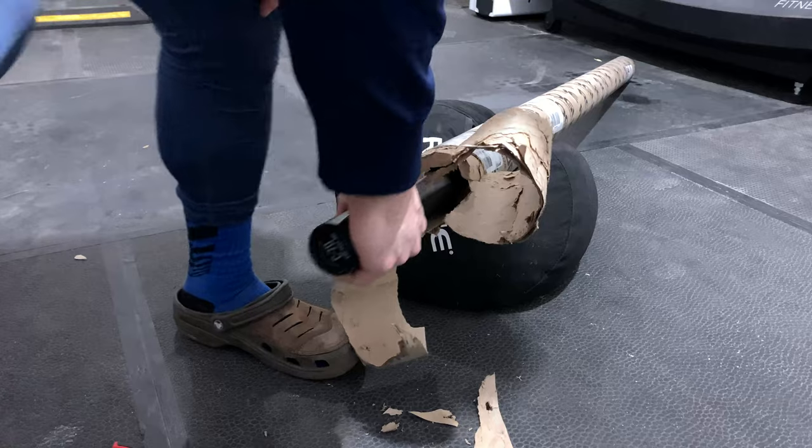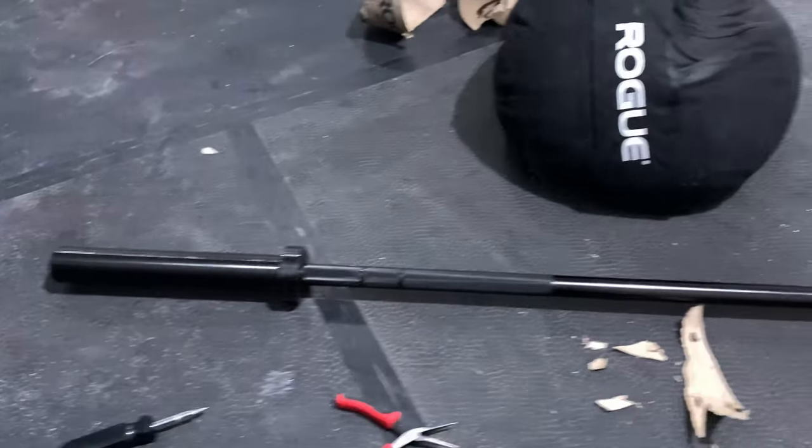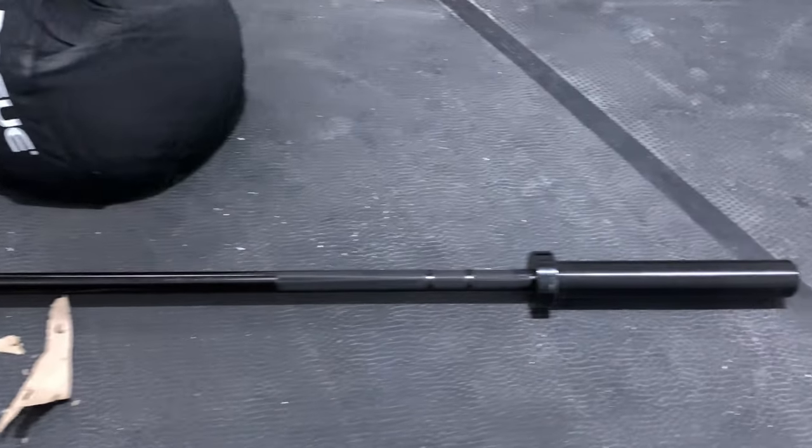Now that you have a new barbell, make sure you understand the proper maintenance of an Olympic barbell. Here's a video that YouTube recommends you watch next.